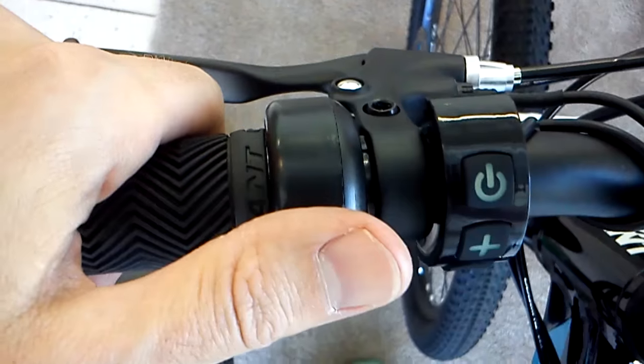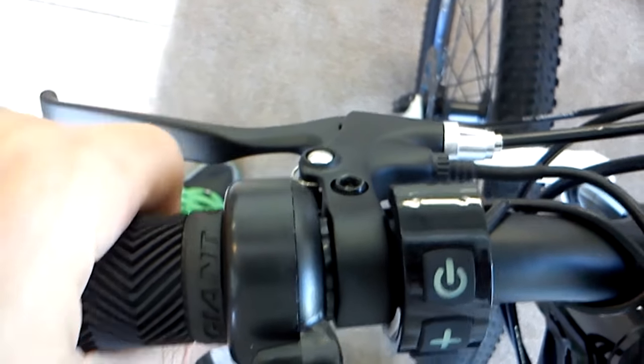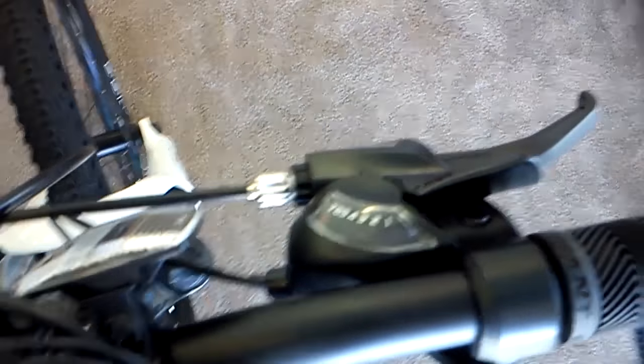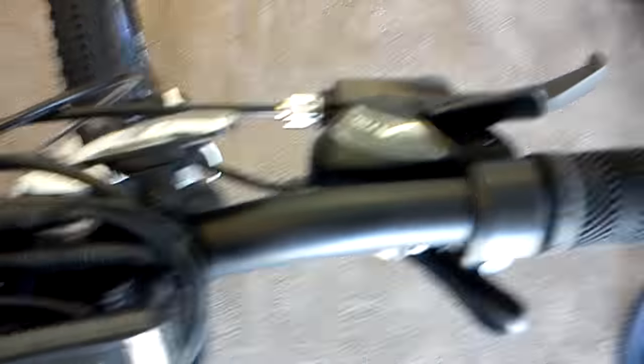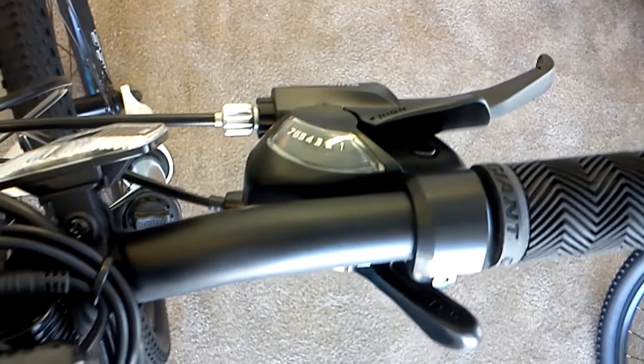It's not easy because the engine likes to go when I'm just leveling the pedals, and I find myself fighting the engine when I want to brake. Anyway, time to go ride — time to go test it out.